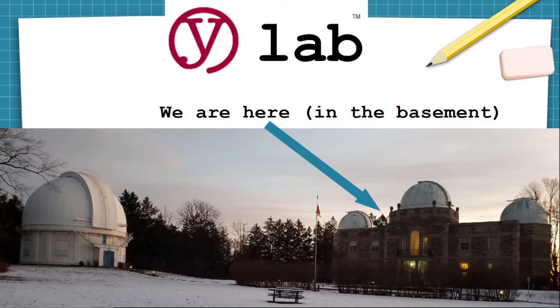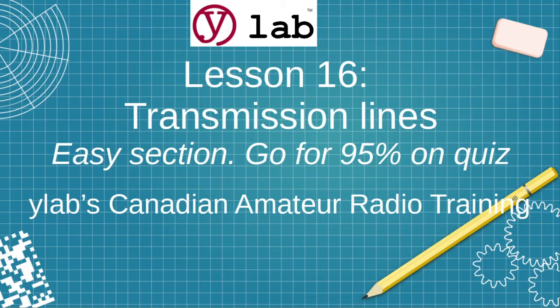Welcome to YLAB, the makerspace located in the basement workshops of the historic David Dunlap Observatory in Richmond Hill, Ontario, Canada, where the doors are oak but the trees outside are maples. This is lesson 16 of our Canadian amateur radio training, on transmission lines. It's an easier section, so go for 95% on the quizzes so that you can have an easier time on the tougher sections and still pass with honours.